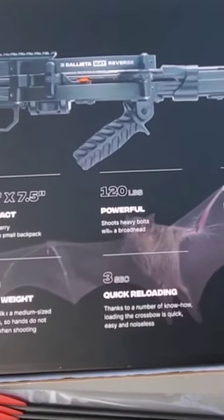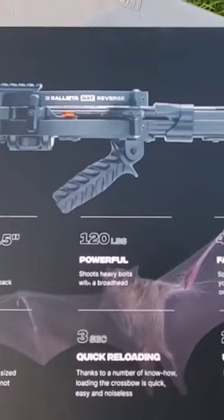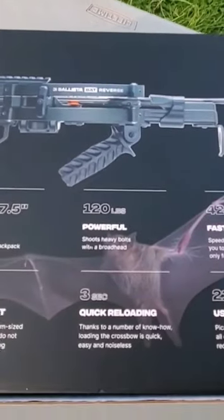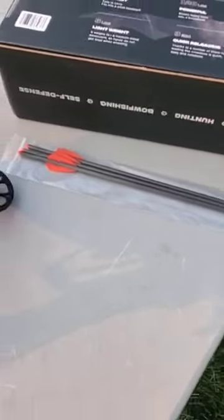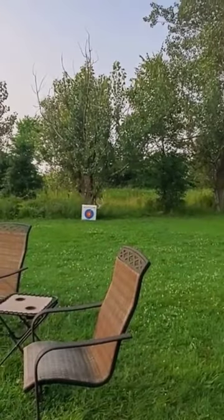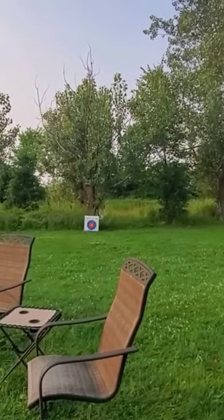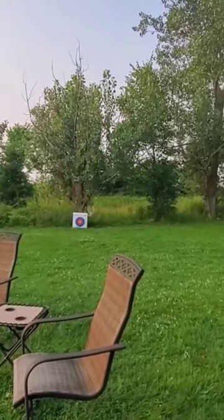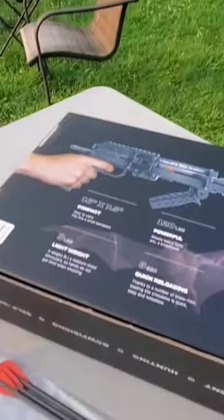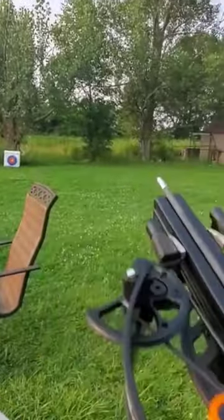Just three pounds, it says. That's going to be without all the other goodies added to it. And then I got my target roughly 15, 17 yards-ish. I'm going to get this thing cocked up, loaded, and then we'll take some shots. All right.